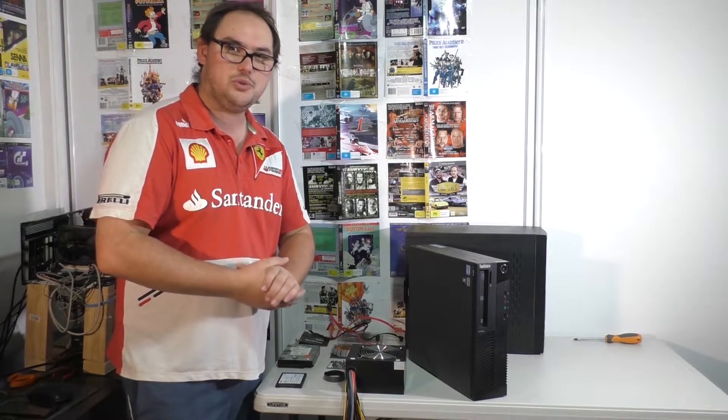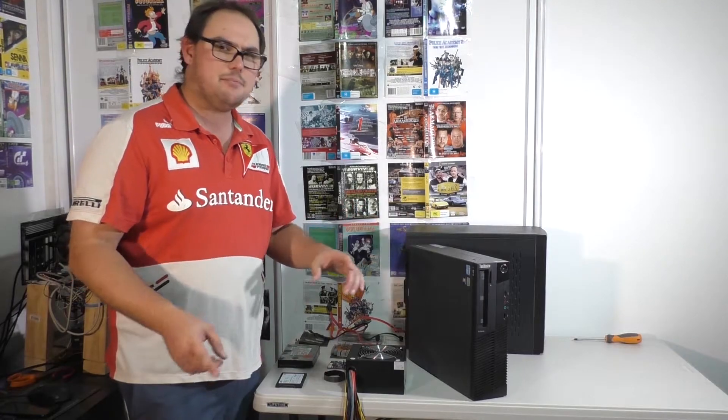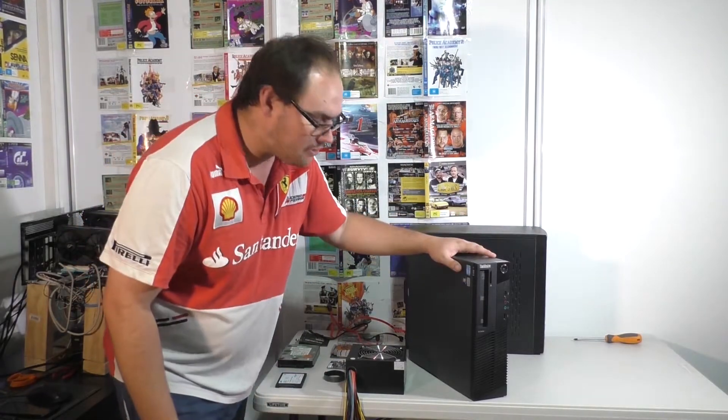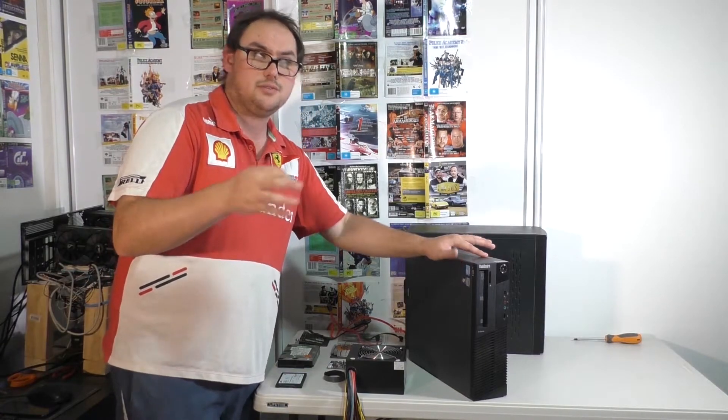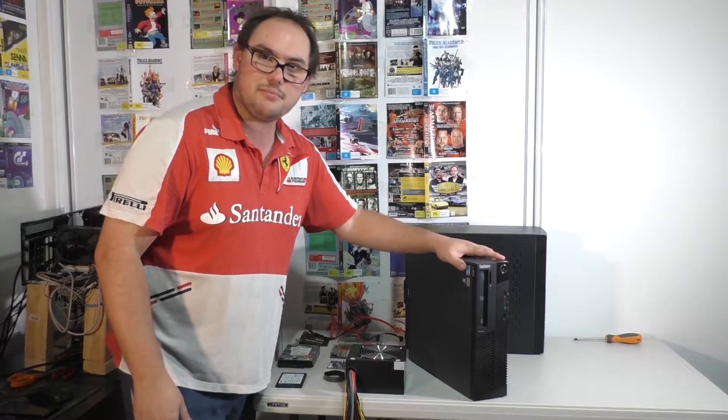Hi guys and welcome to TechFurb! Today we're going to be doing a streaming PC, but we're not doing a normal kind of streaming PC. We're going to be taking an old Lenovo — it's a Core i5 2400 based system — and we are going to turn this thing into a streaming PC.